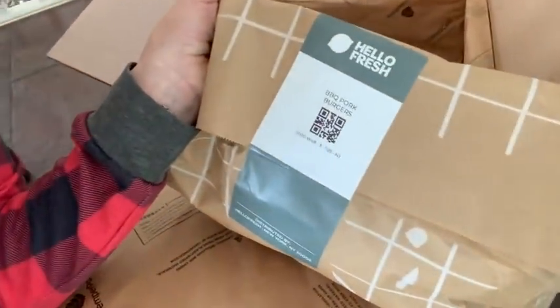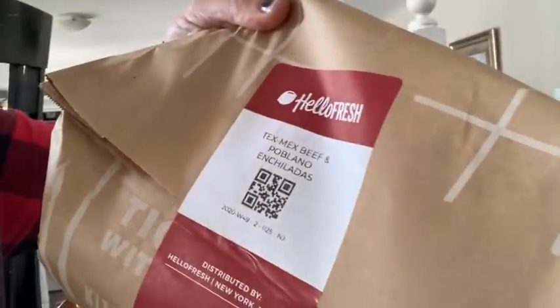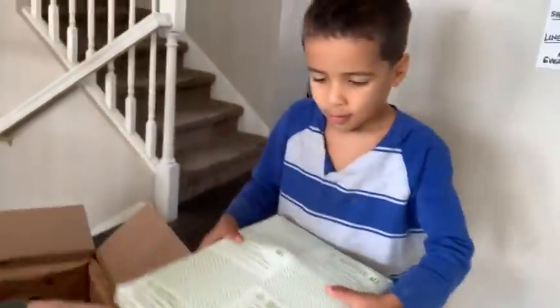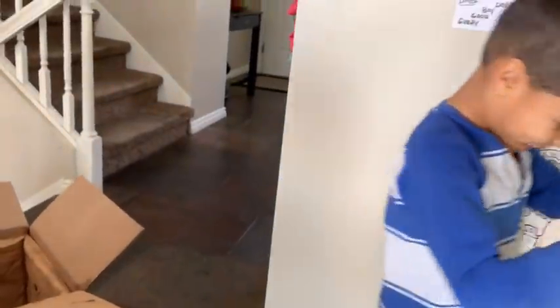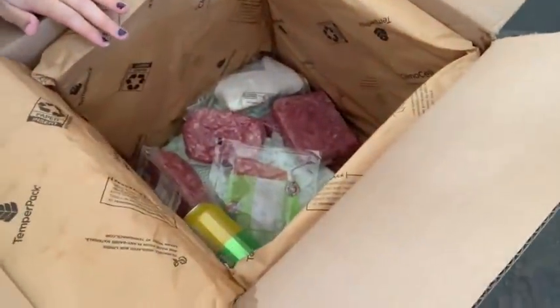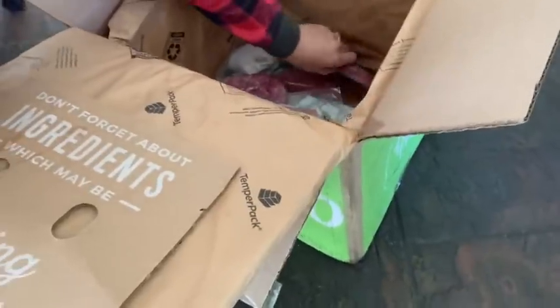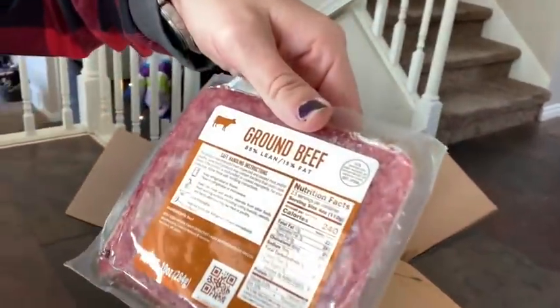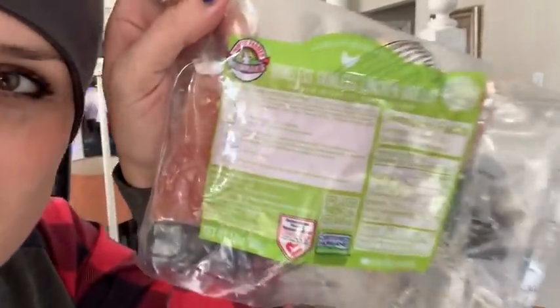Barbecue pork burgers. Tex-Mex beef and poblano enchiladas. Here's the ice. And here's all the meat that comes with it. This came with ground beef, there's the ground pork, and chicken breast.